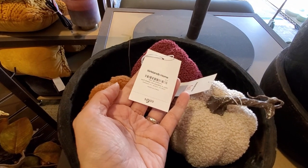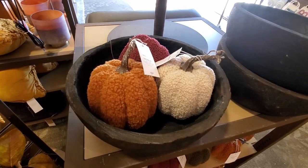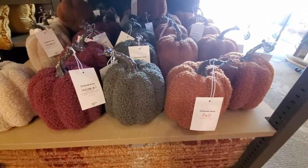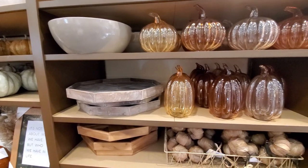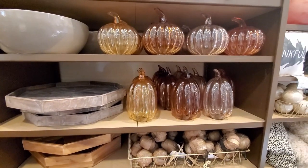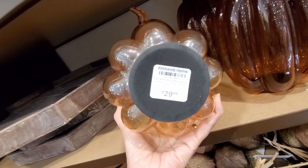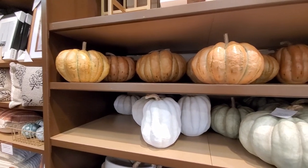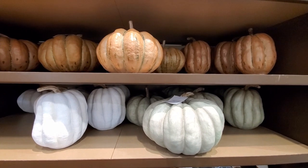I like these Sherpa pumpkins too - I think they look similar to the ones at Target at the Dollar Spot. I didn't see that much variety of pumpkins here, at least in my store. But I love these glass ones, especially this one with the long shape - it makes it very unique, so pretty. Let me know in the comments if you like the new fall decor they have this year or if you like shopping at Kirklands.